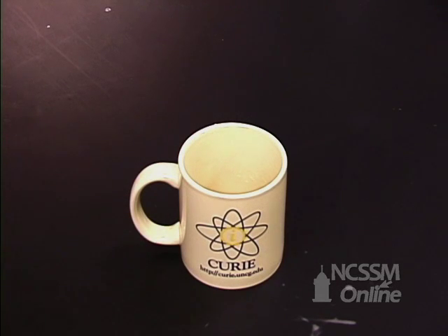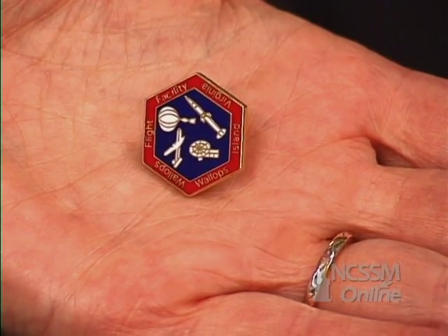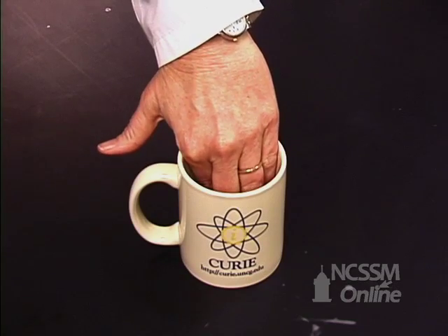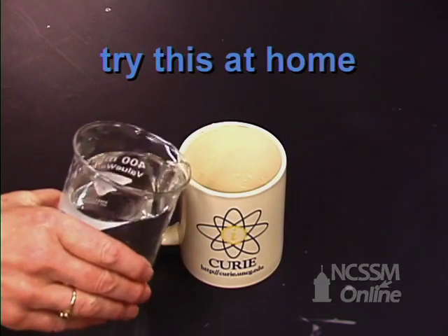I want you to observe what happens when light travels through a different medium. I'm going to place this lapel pin in the bottom of a cup, over near the side. What you're going to do is observe what happens as I pour water into that cup.